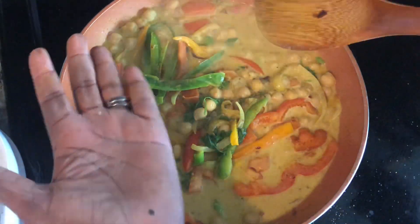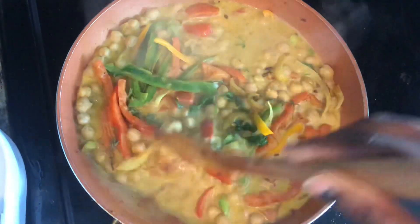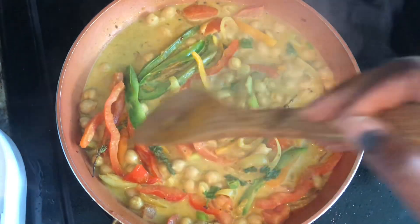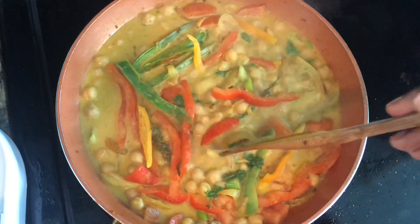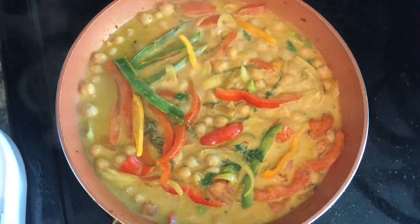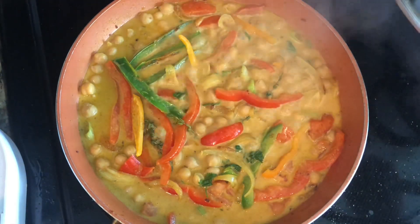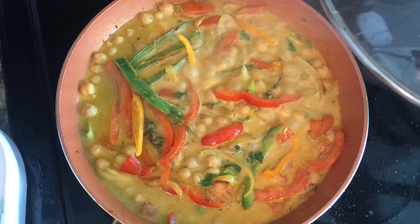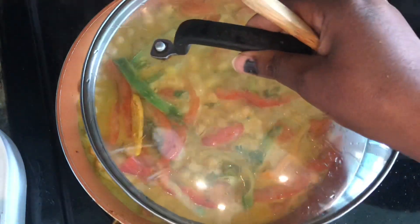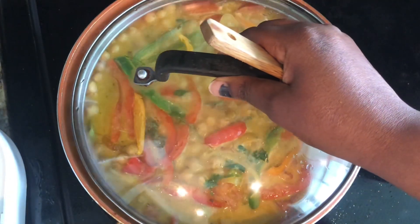You want to give it a taste before you allow it to simmer - guys, that is amazing! So what I'm going to do is put my lid on and then we're just going to allow this to simmer for about five minutes on low. Once the liquid reduces just a little bit, our beans should be ready to serve.